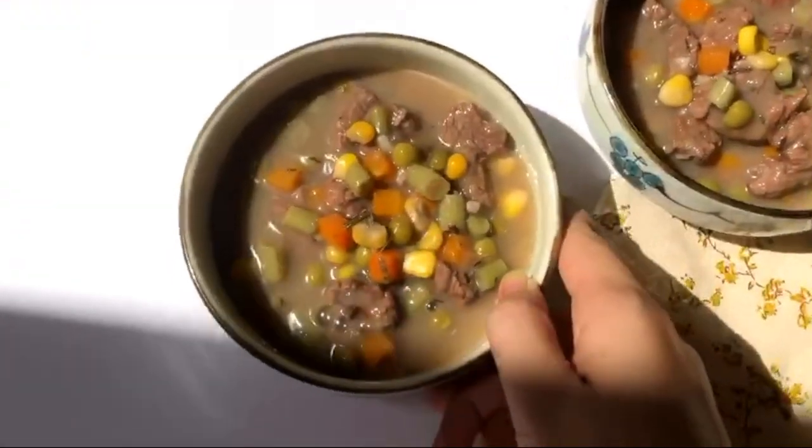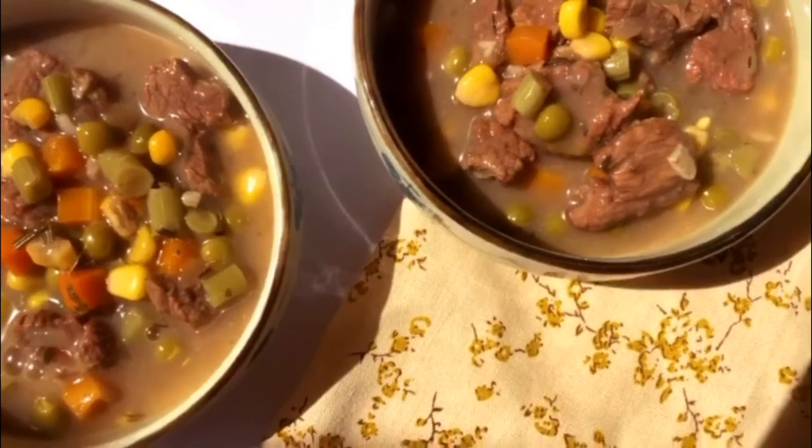The last step: I added some cornstarch water, let it thicken a little bit, and we're ready to serve. Here we go.